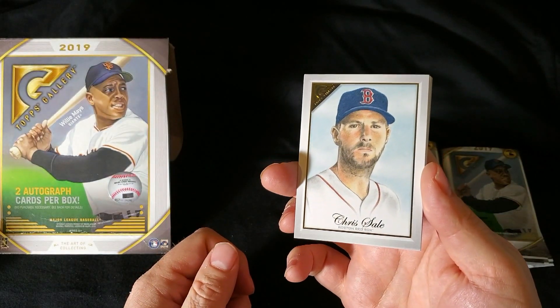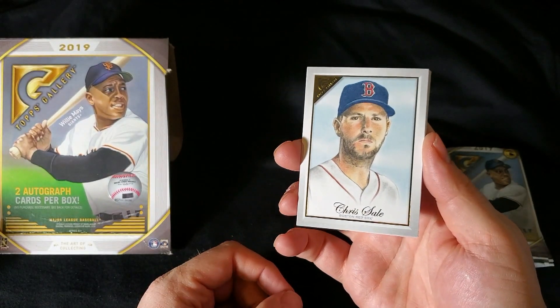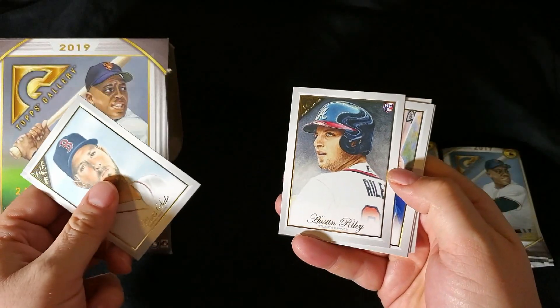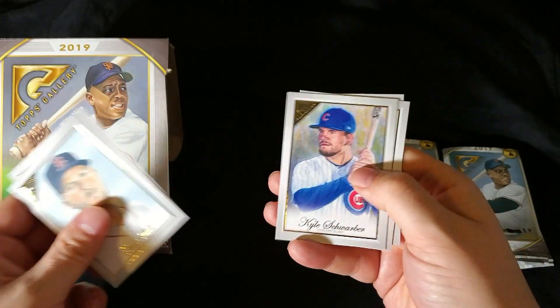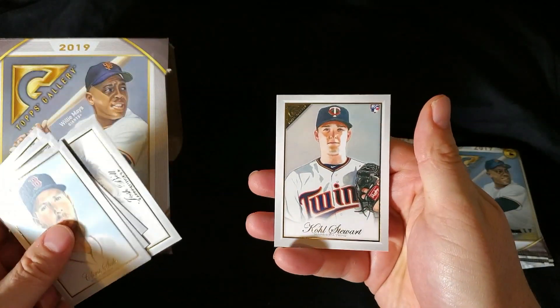A lot of the Dick Perez stuff from Diamond Kings — he still signs a lot of his old Diamond King cards. So Chris Sale. Austin Riley — had a great start to the year, kind of petered off there towards the end. Kyle Schwarber. Josh Bell. And Cole Stewart.